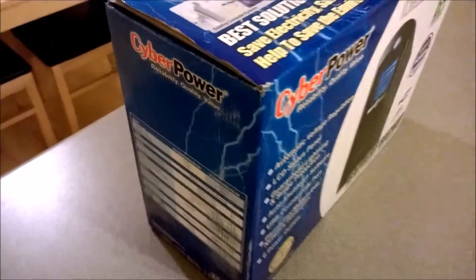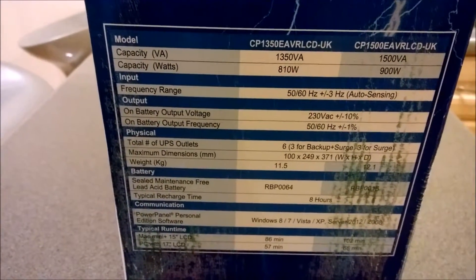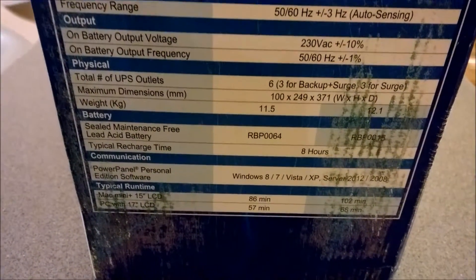We've got pretty good power in our area. The main reason for getting this is to handle brownouts, power spikes, or anything like that. The typical charge time mentioned is 8 hours.